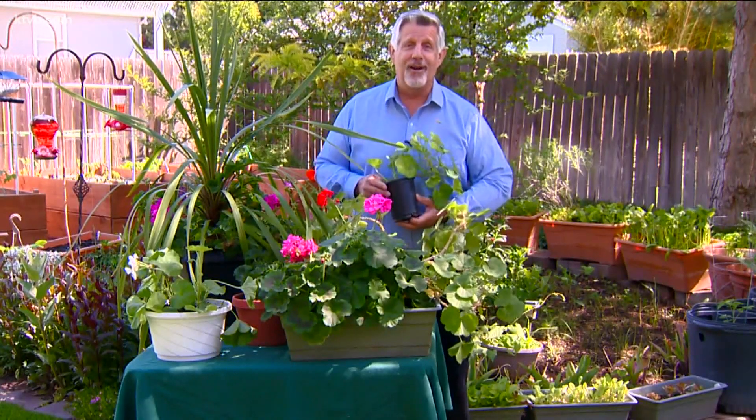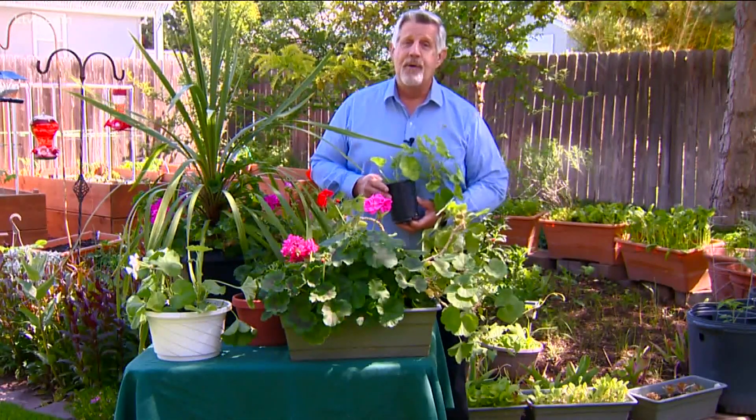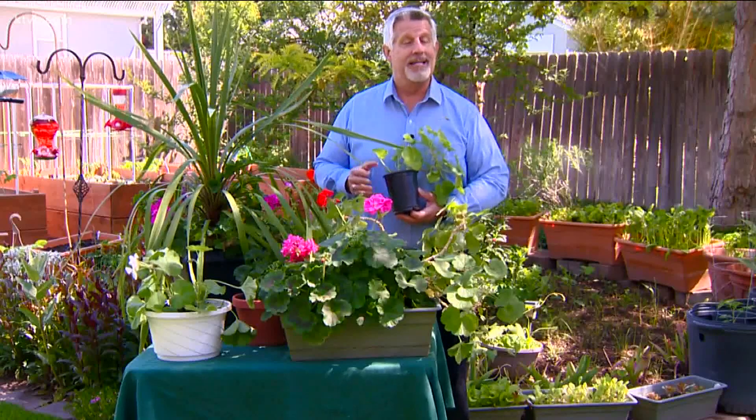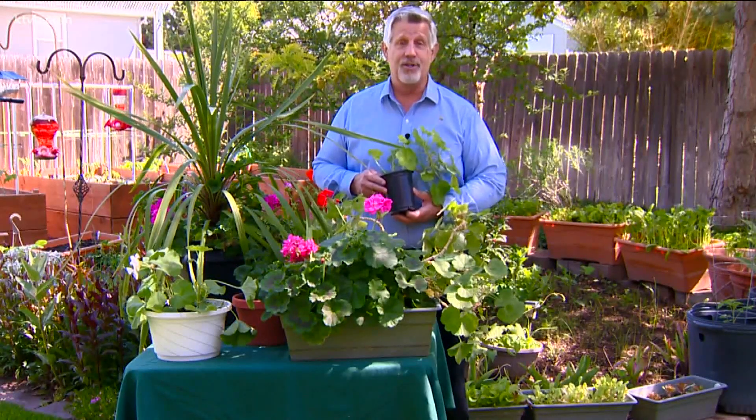All types of geraniums are easy to care for. They just need good potting soil that's kept moist but not too wet. Once or twice a week, remove any spent flowers and dead leaves — which is called deadheading — to keep your geraniums looking attractive and to encourage new growth.